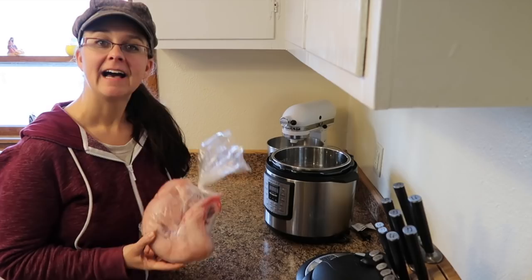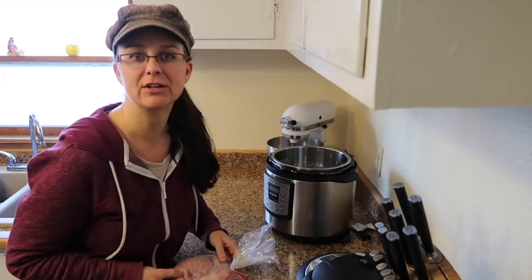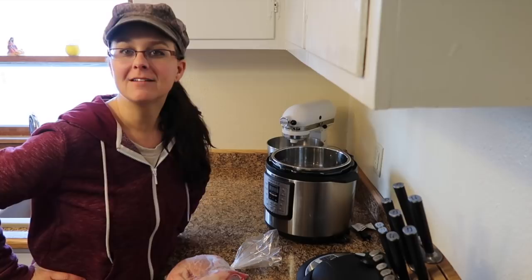Hi everybody, thanks so much for stopping by the homestead. My name is Sarah from Living Traditions Homestead. We eat a lot of rabbit on our homestead - we've raised a lot of meat rabbits, and one of my challenges is to teach you all how to cook with rabbit meat.